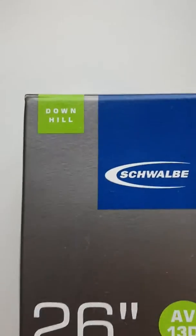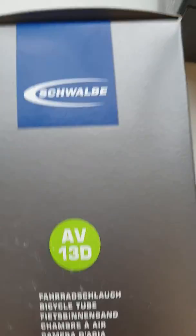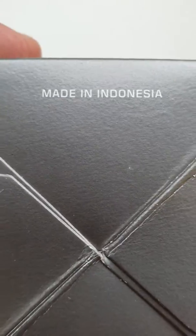Hello to everyone. You're looking at the Schwalbe downhill camera tube AV-13D recycle tube with this nipple, made in Indonesia.